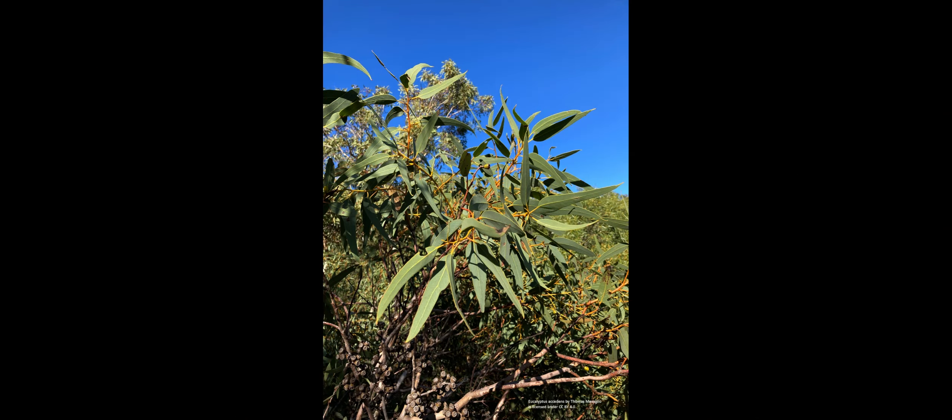Number one: Eucalyptus acedans, commonly known as powder bark wandoo. It's an excellent building flow, gives a good yield, and bees do well on it. It takes about three years for new growth to reach flowering. Honey quality is excellent, quantity is excellent, and the pollen is excellent — so it gets three big ticks. It flowers from mid-January to mid-March.